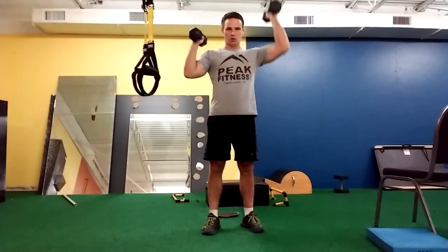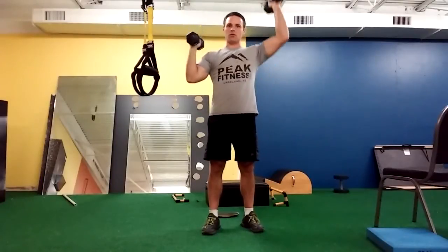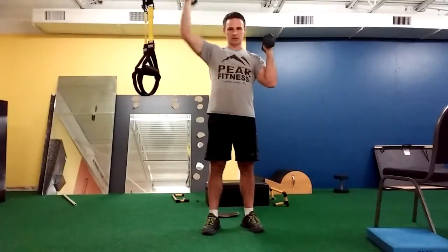Again, we want to press with control. Think about maybe three seconds on the way up, three seconds on the way back. This is not one that you want to move through too quickly.